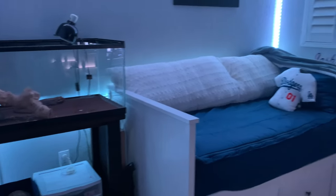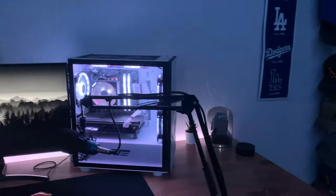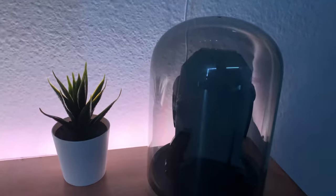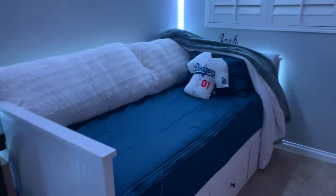It's been a while since I've done one of these, so let's roll. When you walk in my room, you see my lizards and my bed, and if you turn around, you see my setup.